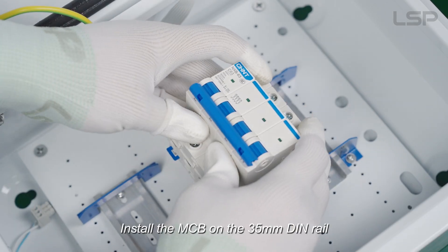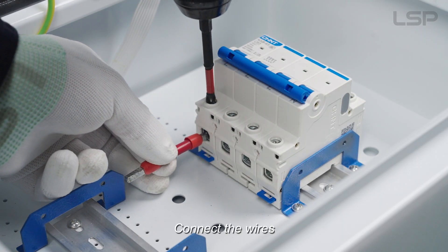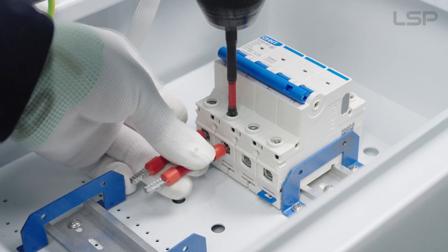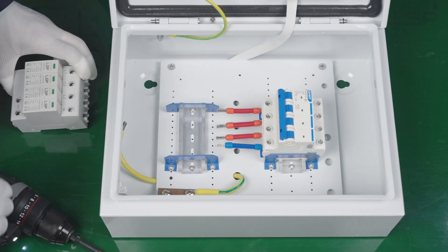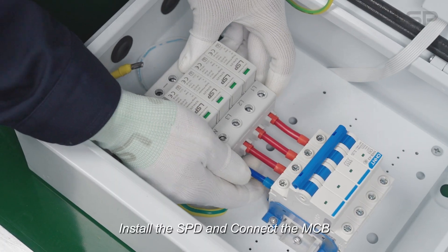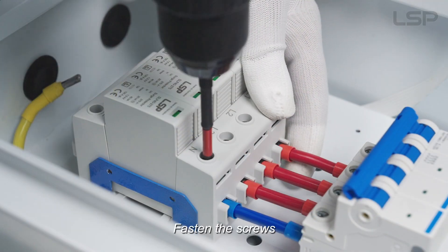Install the MCB on the 35-millimeter DIN rail. Connect the wires. Install the SPD and connect the MCB. Fasten the screws.